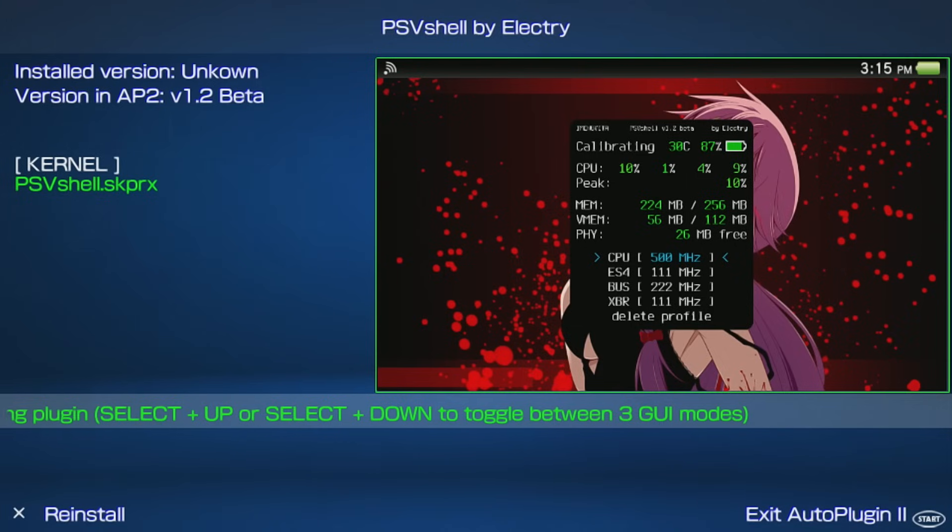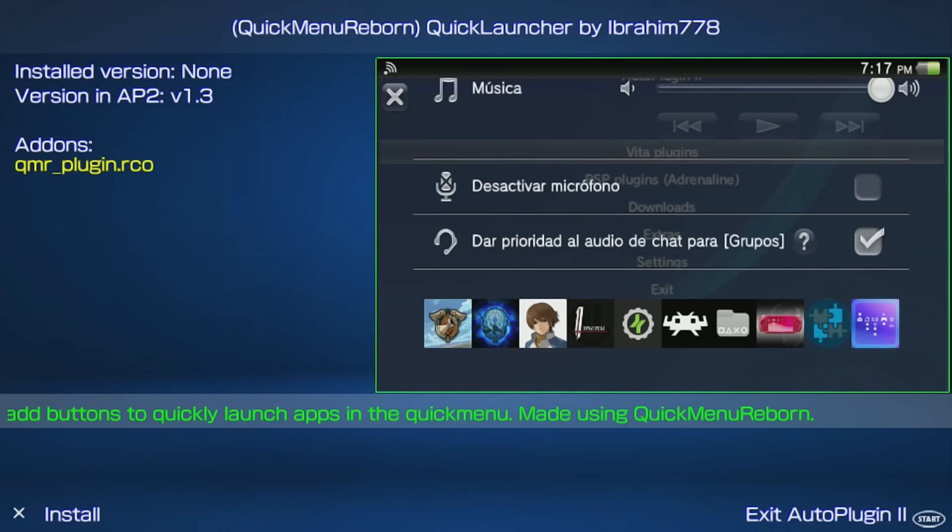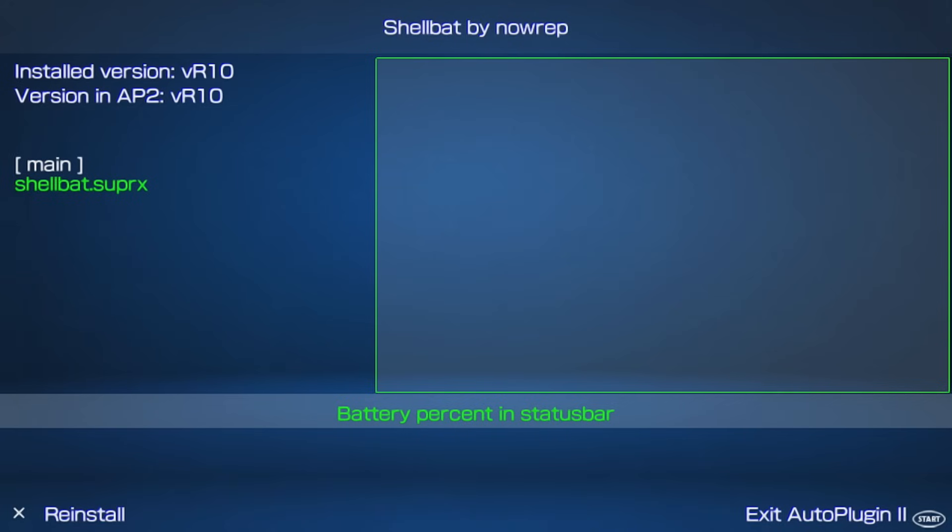To toggle PSVShell, press Select and Up at the same time, and enable overclock in whichever game you'd like. Quick Menu Plus enhances the quick menu, making it easier and more efficient to use. Shell Bat shows the battery percentage in the status bar — not sure why Sony didn't add this from the get-go.